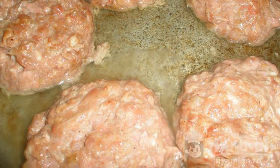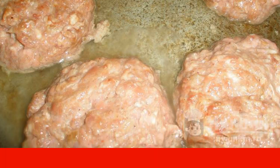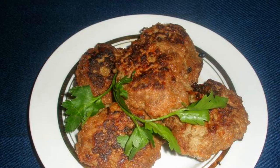Fry with the lid slightly ajar on both sides until golden brown. Enjoy your meal.